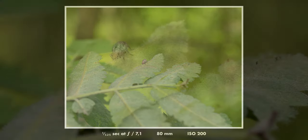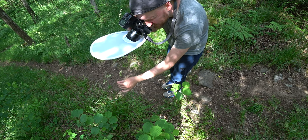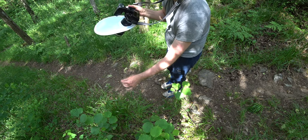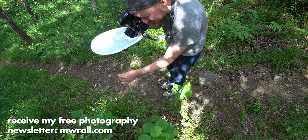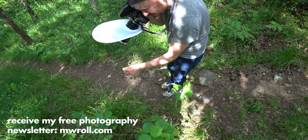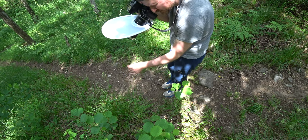You get two step-up rings with the Nissi close-up lens: one from 67mm to 77mm and one from 72mm to 77mm, and the close-up filter itself is of course 77mm. So if you have a front element that is 72, 67, or 77mm you will be able to use this lens out of the box. Otherwise you will have to buy your own step-up or step-down ring. You can put it on pretty much any lens and you will get more magnification the longer the focal length.